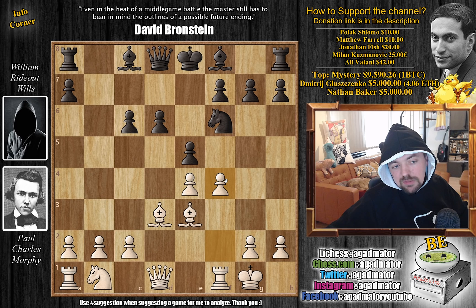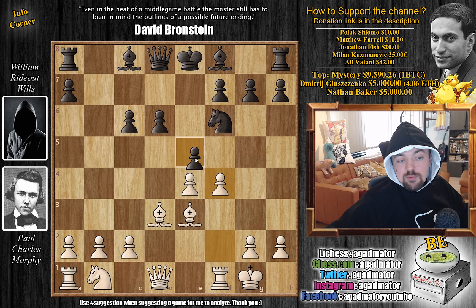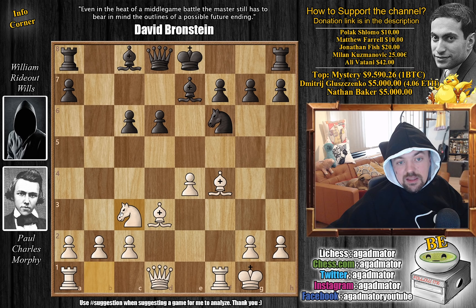Morphy strikes in the center with f4. This is a bit risky, but we have to remember he is playing blindfold against eight opponents. If someone did this to you nowadays, you go knight g4 right away — you want to go after that dark-square bishop. If you can eliminate White's bishop pair, knight to g4 must be played and there's no way to save the bishop. If you move the bishop, then just queen b6 check and Black wins — king h1, knight f2 check, it's game over.